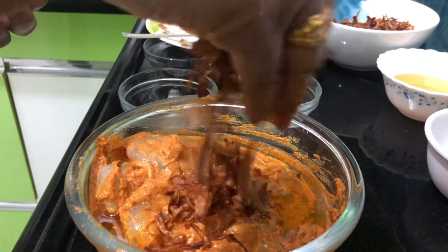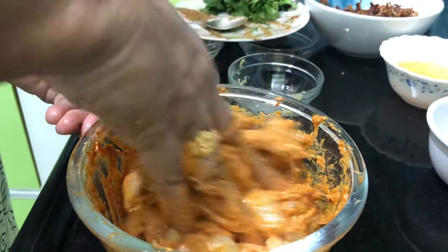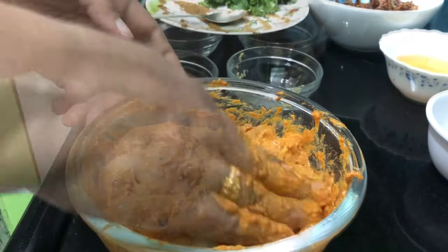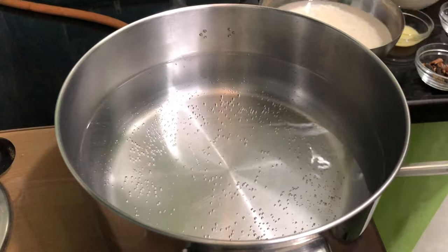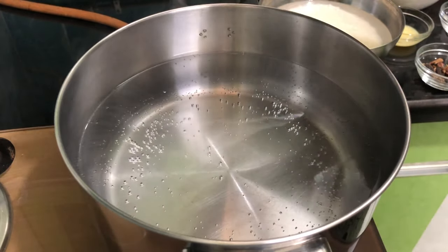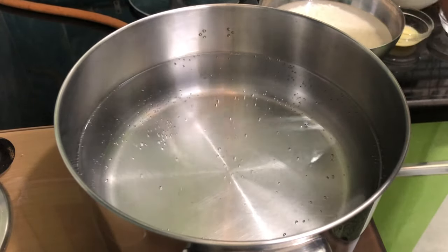Put the white onions on the pot and mix it with the oil. Put the marinate in with the rice. Put the water in a bowl, add a little bit of oil and add all spices.